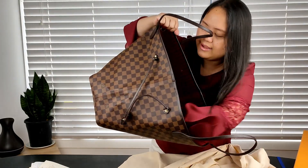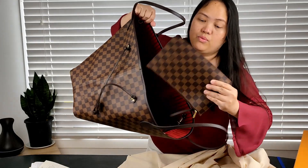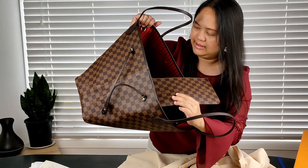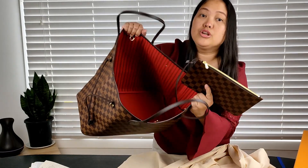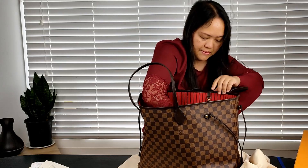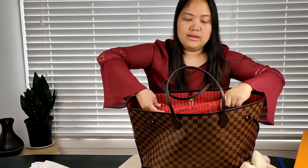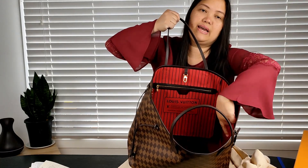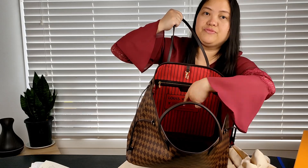This bag also comes with a pouch. The difference between the new Neverfulls and the old Neverfulls is the pouch, and also the writing and the design inside. If you look at older Neverfulls, the font and the design inside is different — it looks different from the new ones.